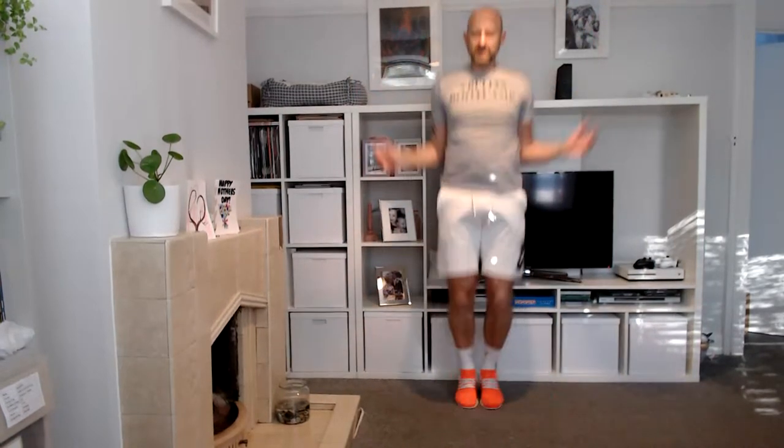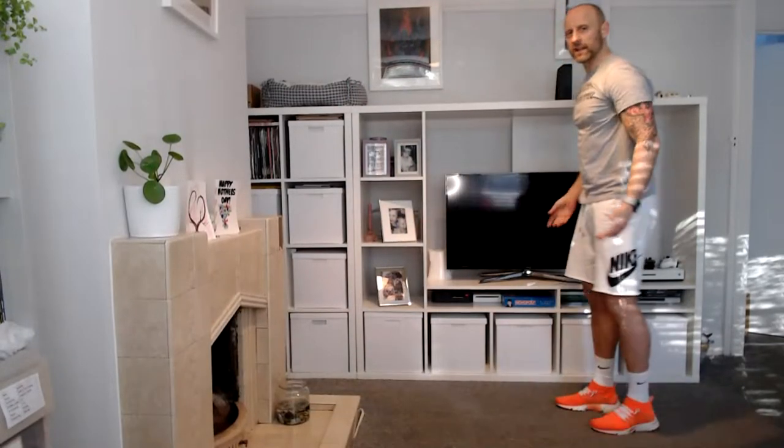Third exercise — we're doing jumping jacks. Out and in, let's go — 10 seconds of this. Ten, nine, eight, seven, six, five, four, three, two, and one. Good — you're going to breathe heavy already, yeah.